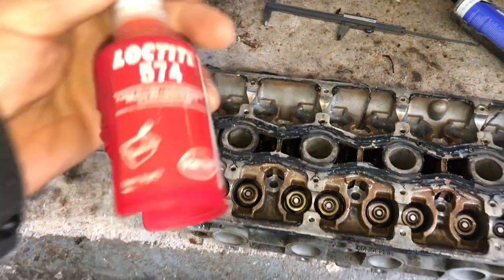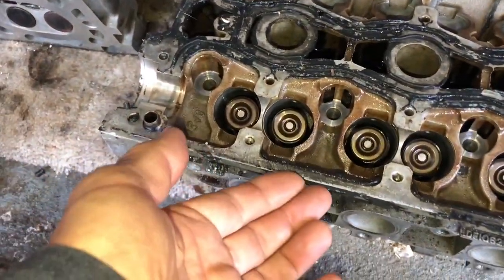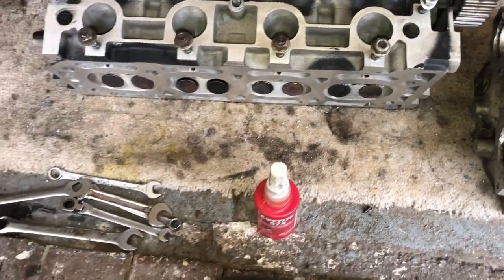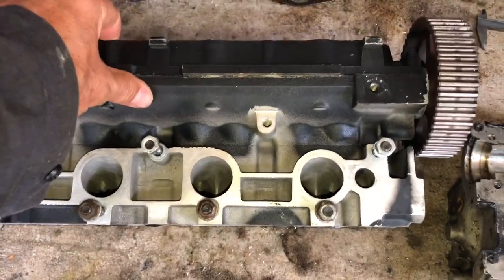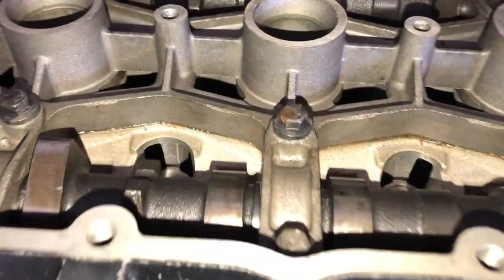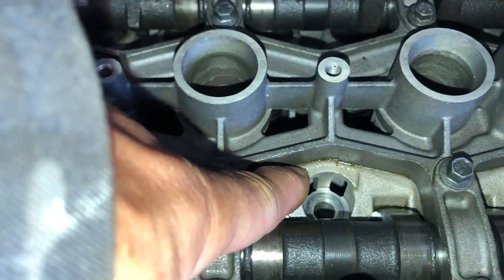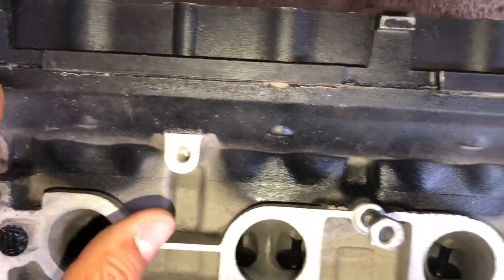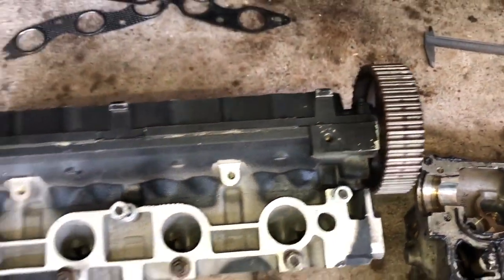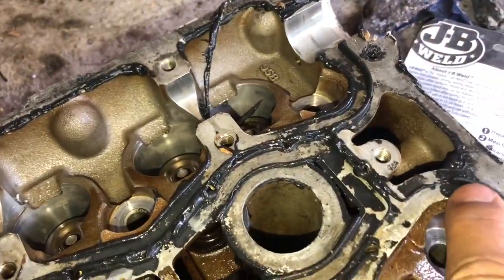You should be using Loctite 574, which is a flange sealant. See my other video on making the K-series more reliable for how to apply it, but basically you spread it very, very thinly. The manual recommends doing it via a roller, though it's sometimes better to spread it carefully with your finger. You can see how very little sealant should be coming out — this is on the factory-built head. You can see the colour of Loctite 574 but very little is oozing out around the edges — virtually nothing — and it's doing its job keeping the oil in pathways without blocking them.